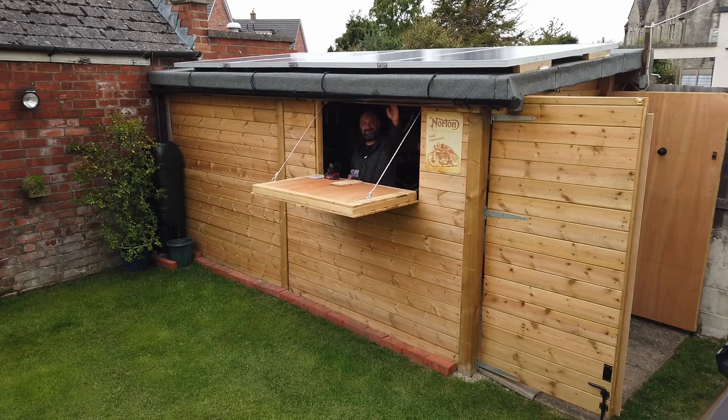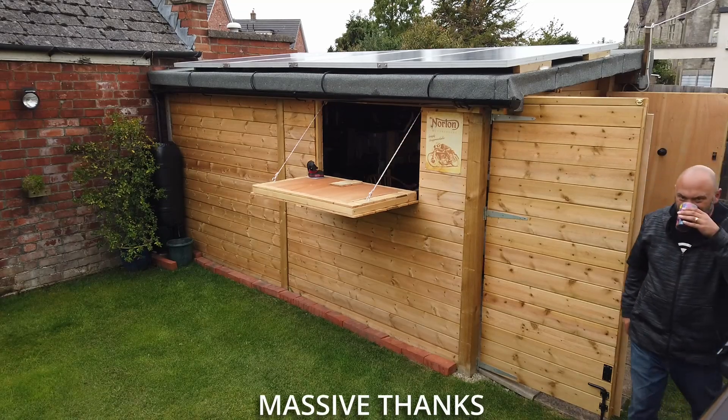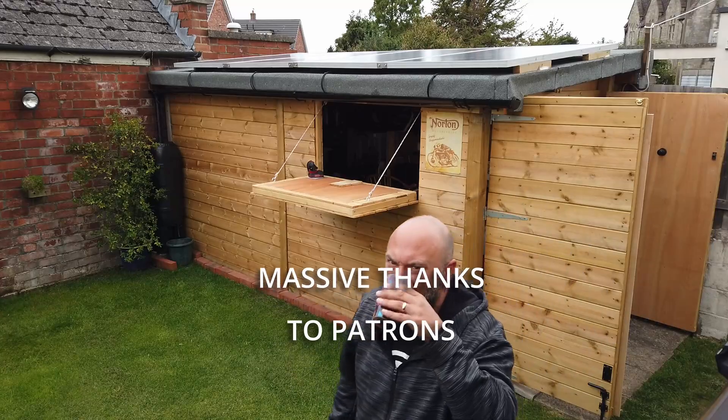I hope this has been a useful and inspirational video and has inspired you to consider putting up your own solar powered system if you've got the ability to do so. You don't necessarily need a shed — you can lean the panels up against the side of the house and all sorts of things. Thanks ever so much for watching, take care, have a wonderful week and weekend, and we'll see you in the next video.